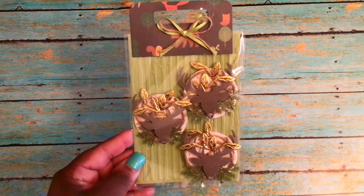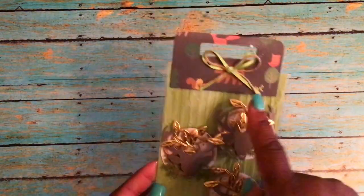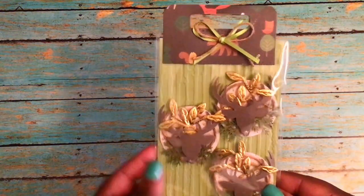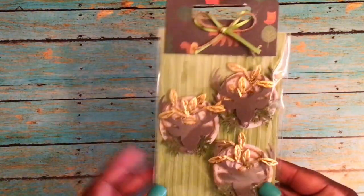She's also included some deer head embellishments — they're on faux wood pieces with some branches and gold leaves. Really cute topper with yarn and green ribbon. It looks like she embossed the back of this package with something like a birch wood design — those are really cute.